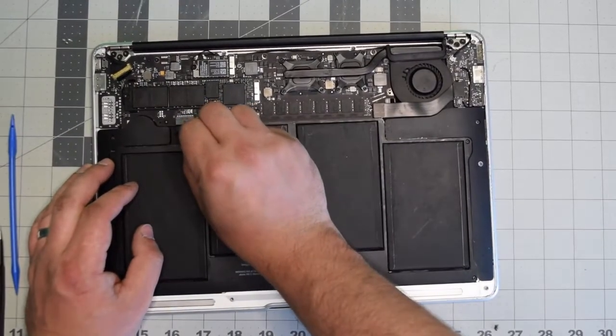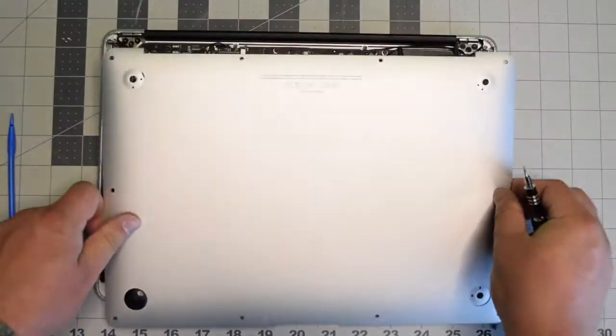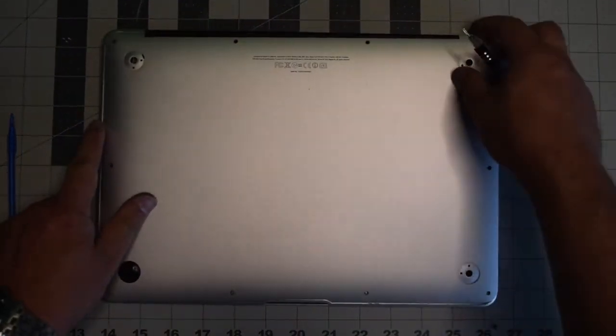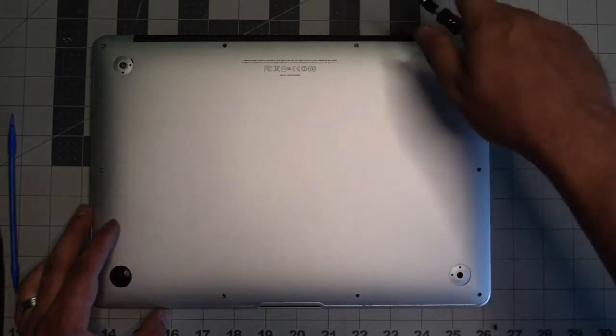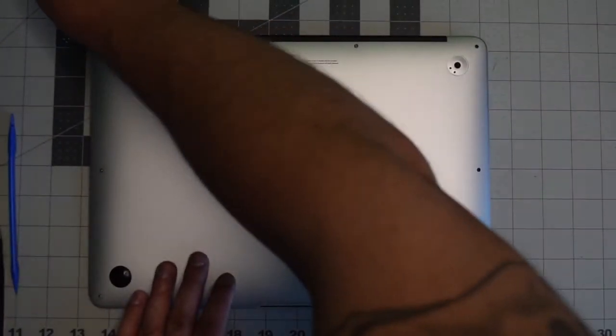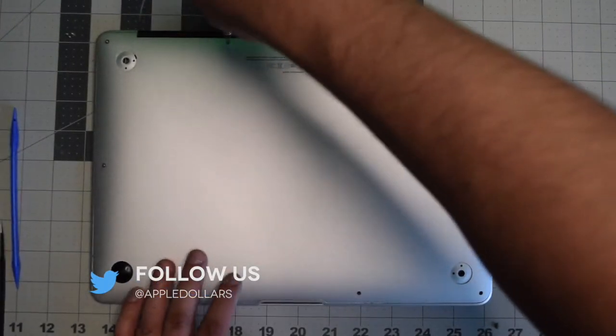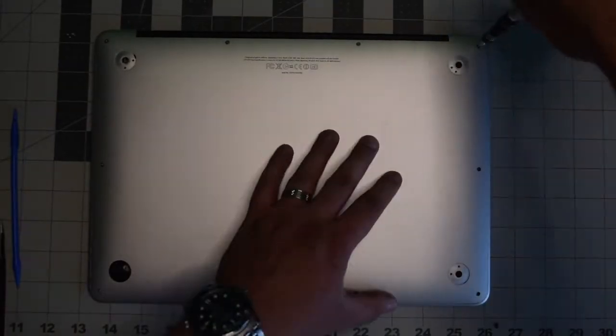Gently reinsert the battery connector back into its socket on the logic board and make sure it's firmly in place. Place the back cover on and secure it with the ten screws — put in the two longer screws in the top middle first, then screw in the remaining eight shorter screws.